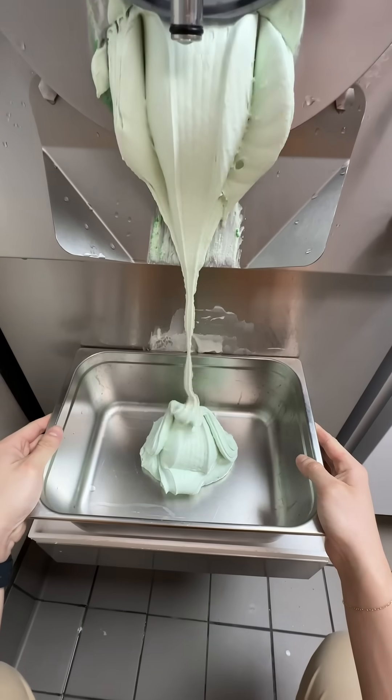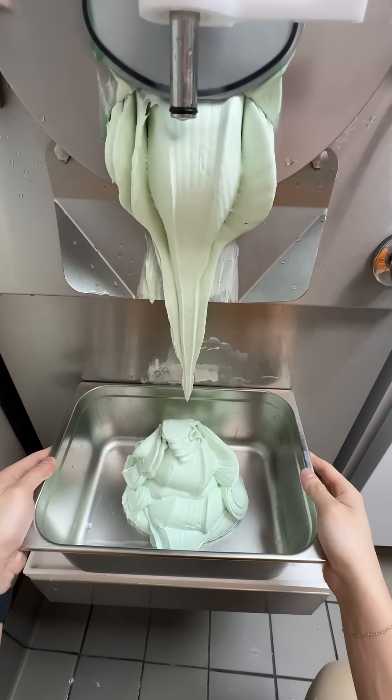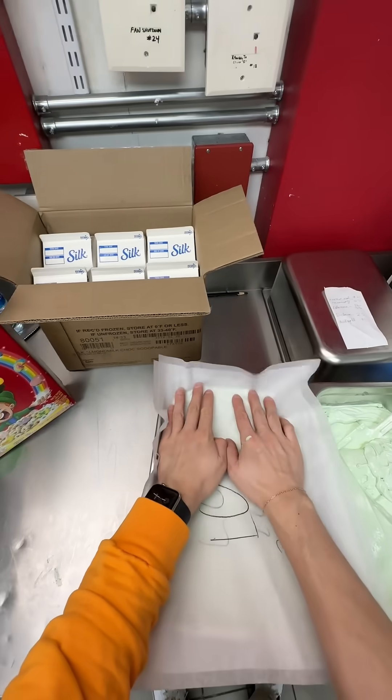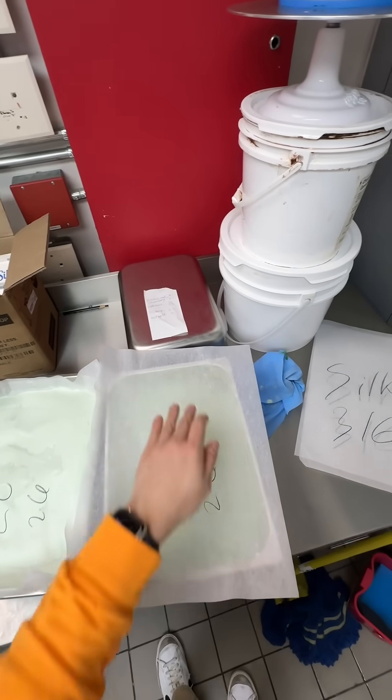In the meantime, let's go ahead and write on our papers. This is Elsie for Lucky Charms. We're making a full batch of ice cream, so this is going to give us two large pans. Once both of our pans are full, we're going to tuck those in with our parchment paper so they're ready to take a nap in the blast freezer.